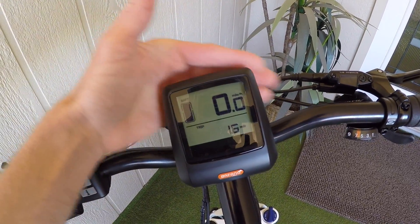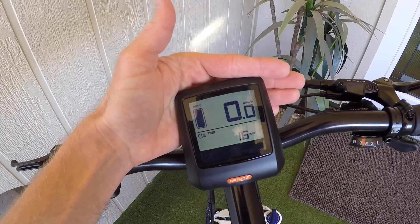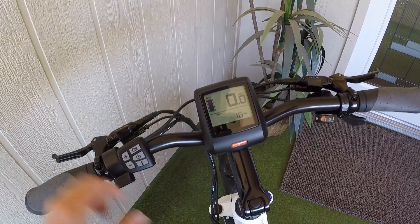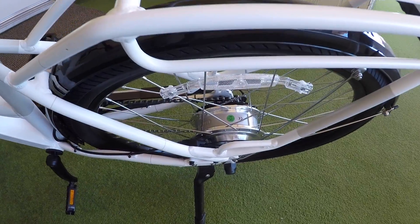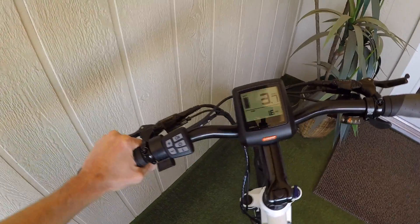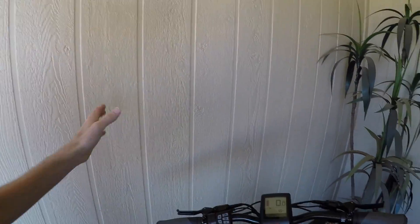There's a sensitivity menu that you can adjust in the settings and we're about to get there. The other thing that works in level zero is walk mode. If I hold the minus key for just a second — there we go, walk mode. That's really handy if your bike gets a flat tire, or maybe you're walking around a park, or pushing it up a ramp. This particular bike is about 56 pounds, so it's still pretty heavy.